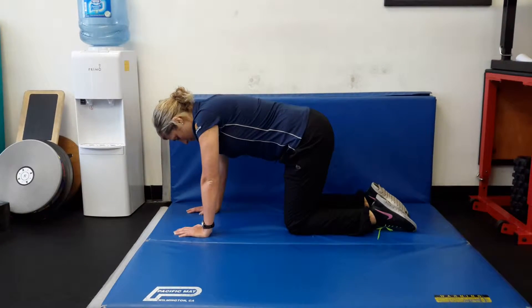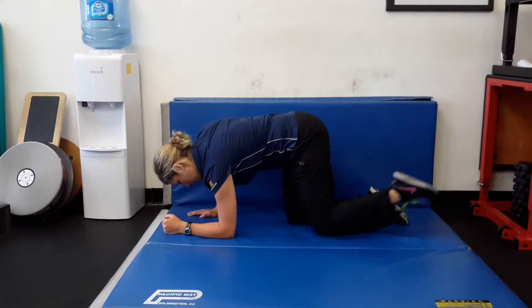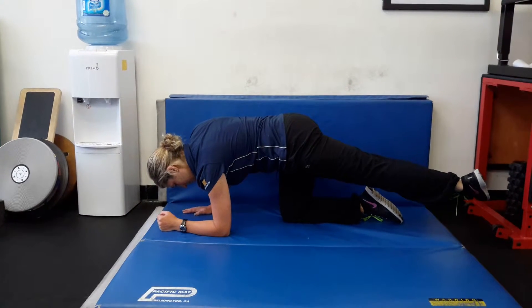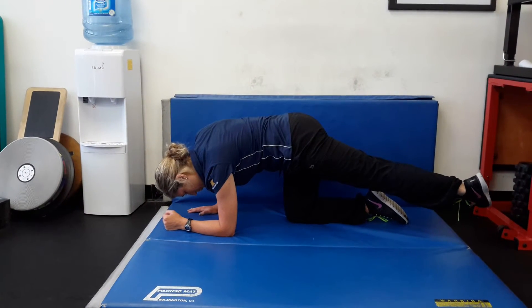All four single leg right glute max. On this exercise you're going to take your left leg back behind you as you go down onto your left forearm, turn your left foot in, breathe in through your nose and breathe out through your mouth. You should feel your left abdominals and your right glute max working on this exercise.